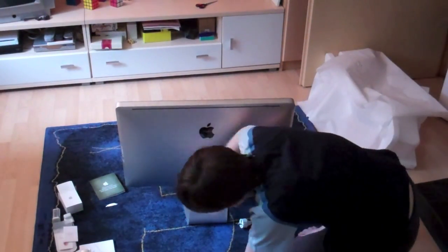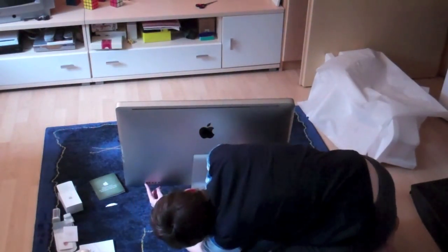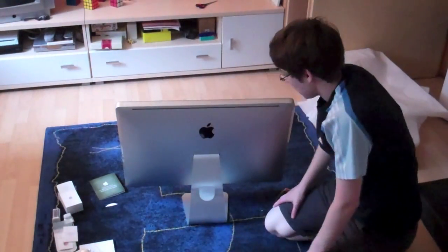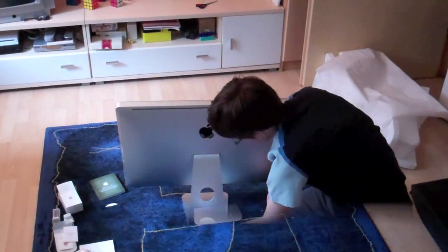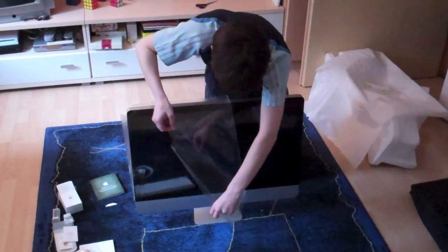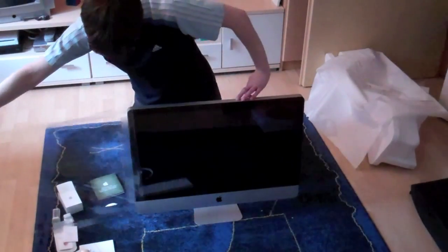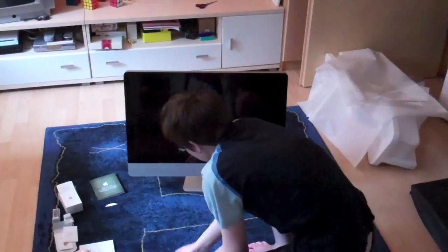We have some ports: audio in and audio out, four USB ports, Ethernet, Thunderbolt, and also FireWire. You can put in your power cord here as well. Let's get the plastic off — and there we go, there is the iMac. Over here we also have the SD card slot and the DVD slot.